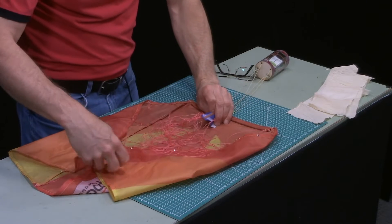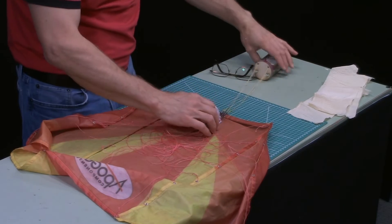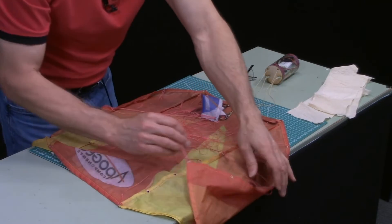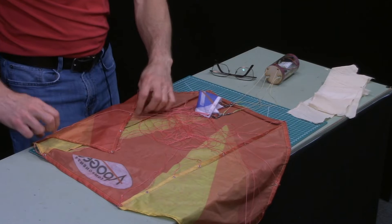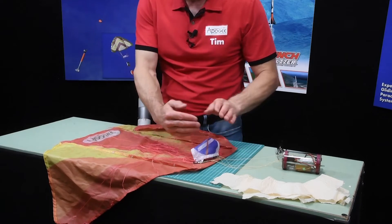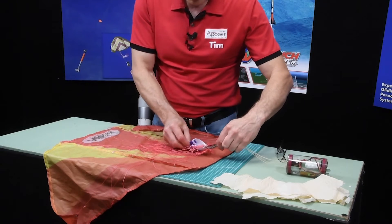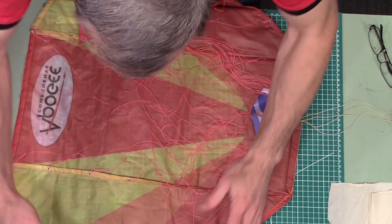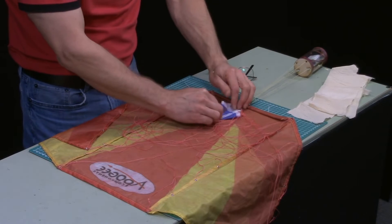Take your parachute and kind of spread it out. It's hard for me to do on this table because it's not very wide, but we want to make sure that all the strings are on the inside of the cloth, particularly on our wings. We've got one here that's on the outside, so we want to bring that to the inside. Then if possible, separate out the left from the right — it's not too critical but try to keep those separate if you have the room.